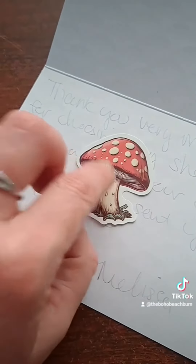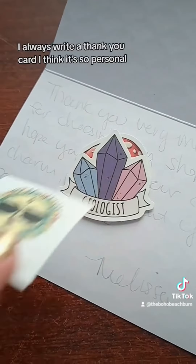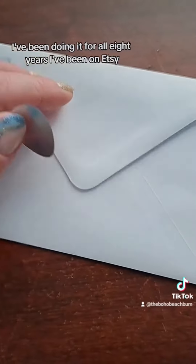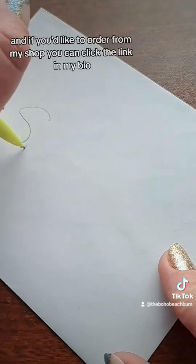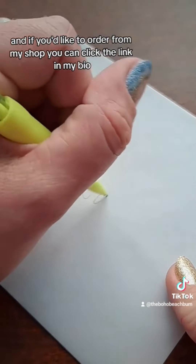I always write a thank you card — I think it's so personal. I've been doing it for all eight years I've been on Etsy. And if you'd like to order from my shop, you can click the link in my bio.